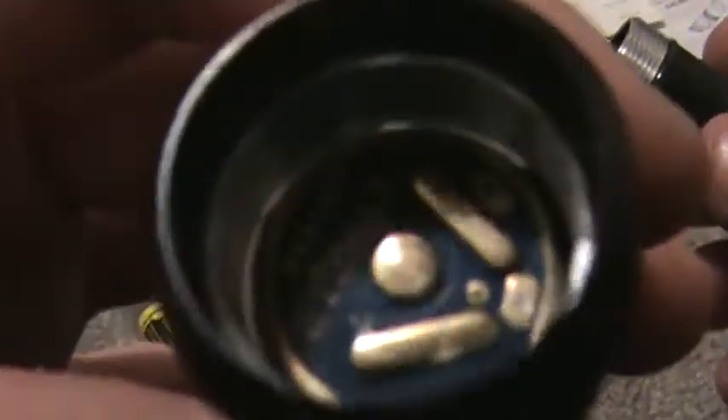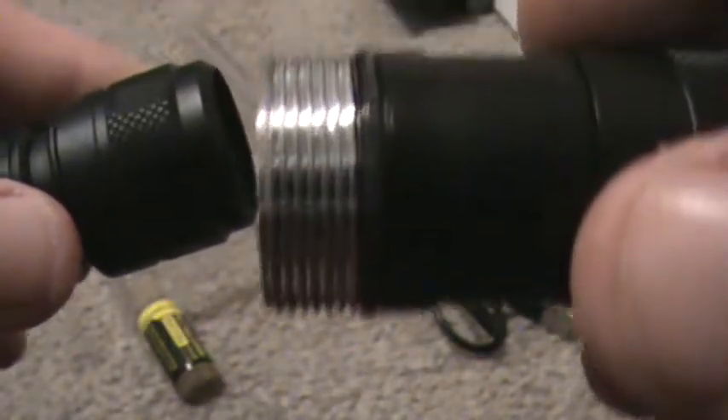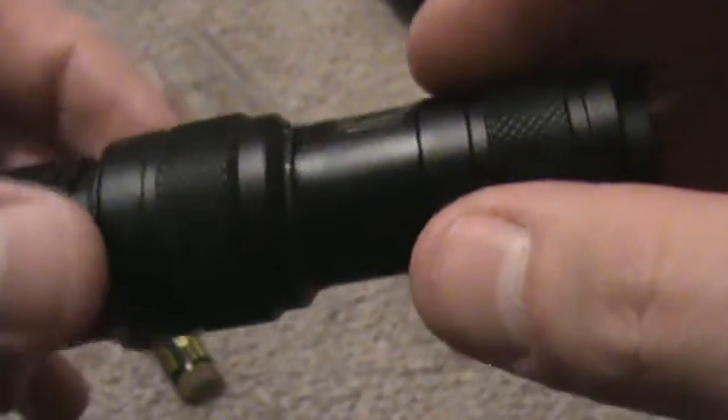Nice little circuits in there. They are all square-cut threads — well, this piece I don't think is square cut, but the tail is square cut, and I believe so is this piece right here.